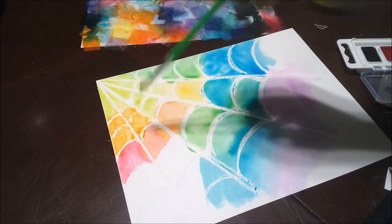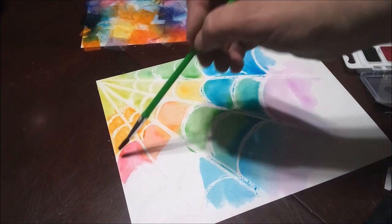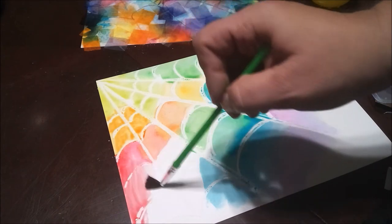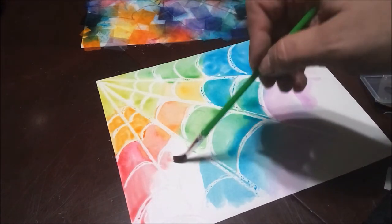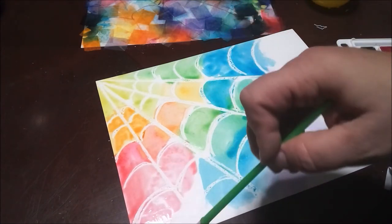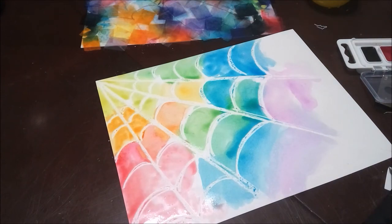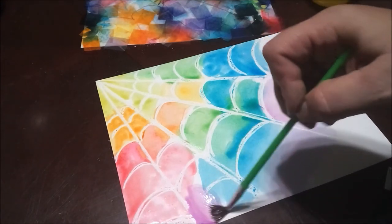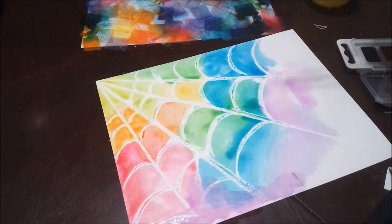I just want to make sure that if I'm doing this at home, I keep rinsing my brush before I change colors. You need clean water — if you don't rinse your brush out, you're going to keep getting more and more color on your brush and everything will turn muddy or brown, some kind of a blend that you're not crazy about.